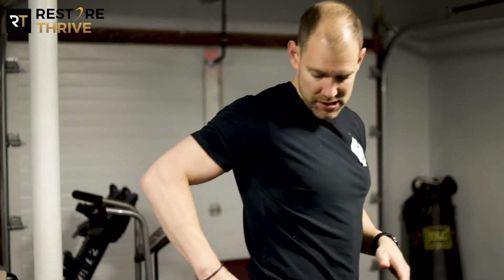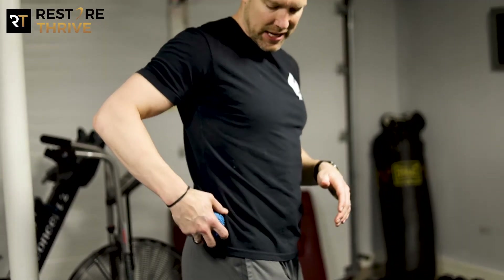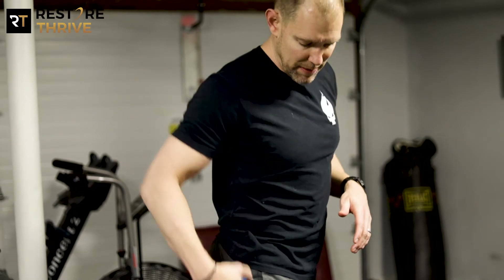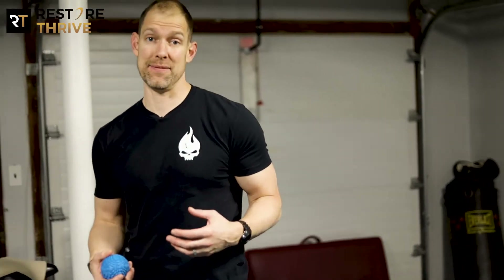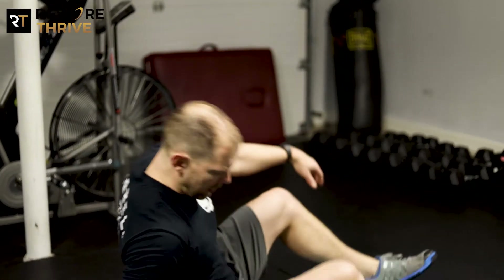Welcome back to Restore Thrive. This is what we call the side hip smash with a lacrosse ball. We have a little bigger diameter ball here to really work into the soft tissue on the outside of the hip. If you've had any sort of hip, low back, or even knee-related discomfort or pain, this is a great area to explore and find limitations in, because it can make a huge difference in your ability to stabilize your hip, your pelvis, and your knee.